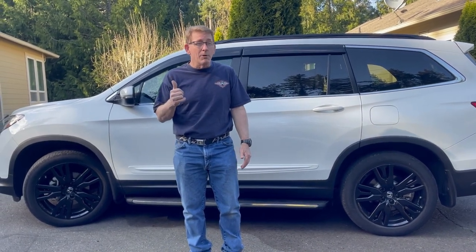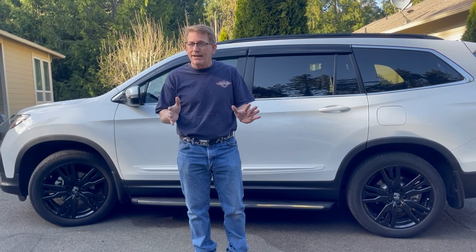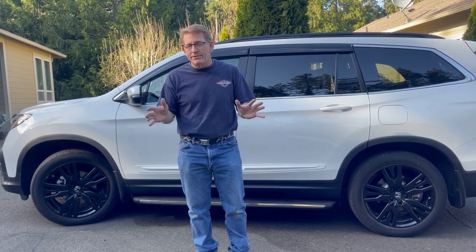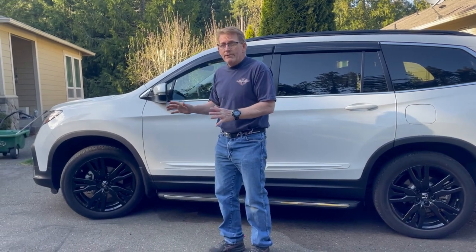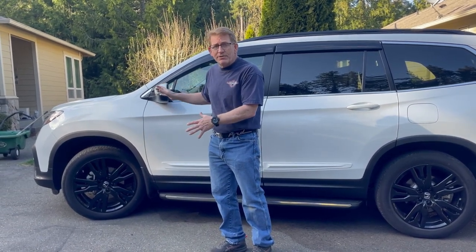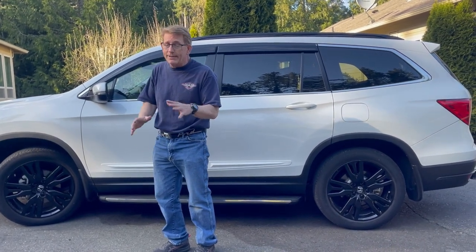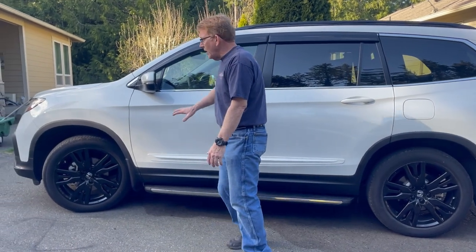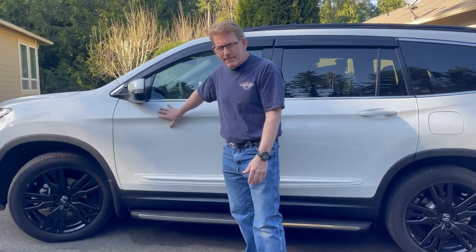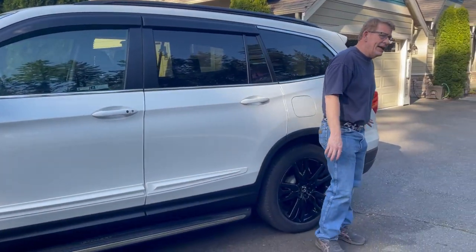A 2021 Honda Pilot without the tow package will tow 3,500 pounds — that's right on the line. I didn't want to burn out the transmission, so to prep this for towing we've installed a transmission cooler. I had Honda do that. And remember, you can get a Costco coupon to take 15% off of that install at Honda.